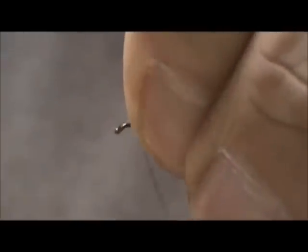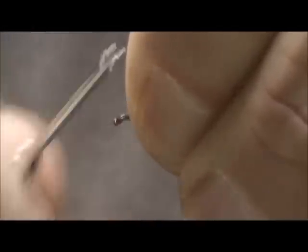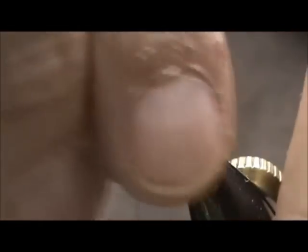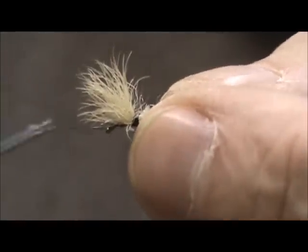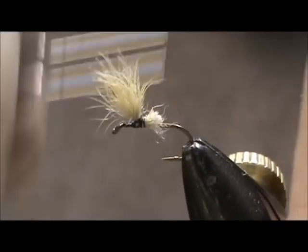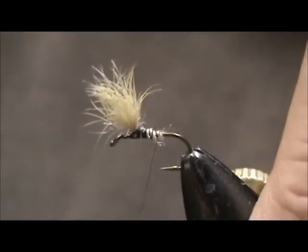It wants to spin so I'm going to hold it in place. I'm going to pick up the wing and wrap it in front of it. And now I'm going to wrap around the wing.